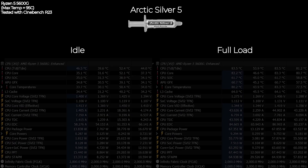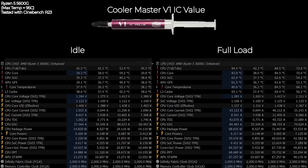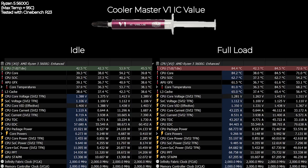Starting with the Arctic Silver 5: at idle the temperature is actually pretty good, sitting around 44 to 45 degrees Celsius. But when running Cinebench R23, the temperature reached about 82 to 83 degrees Celsius.